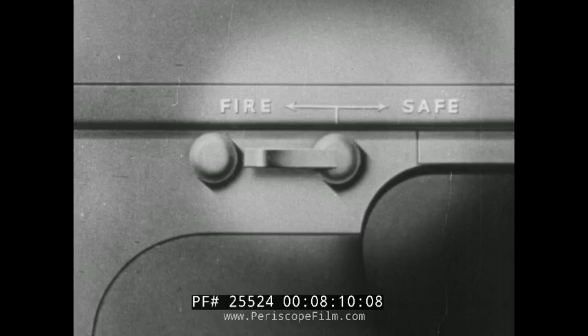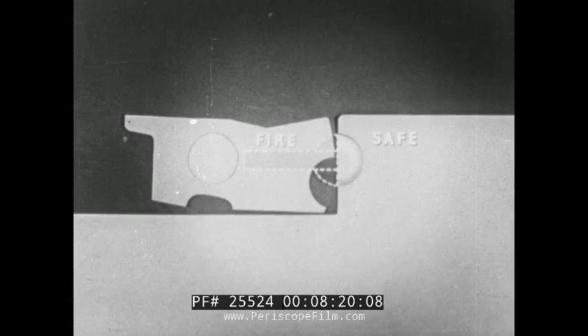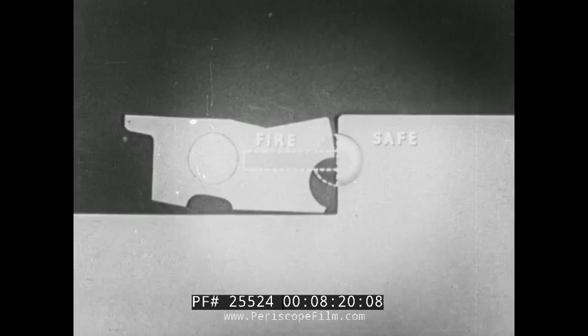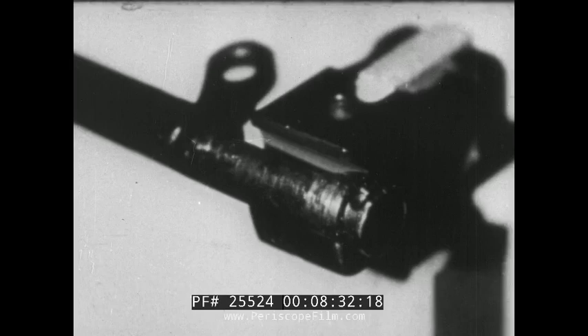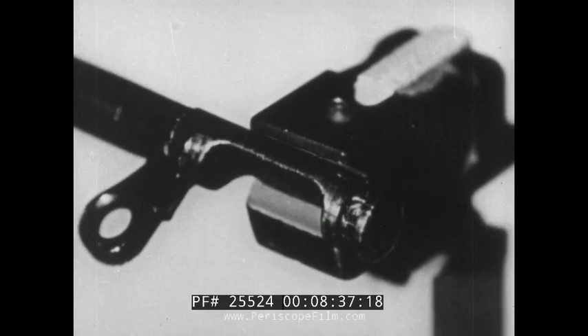When the safety is set at the firing position, it is turned toward the front, and the flat milled surface on the safety pivot is in such a position that the sear is allowed to rotate around the sear pivot. When the safety is turned toward the rear or safe position, the round part of the safety engages in a groove on the rear of the sear and locks the sear in its uppermost position. Thus the safety can be turned only when the bolt is to the rear.